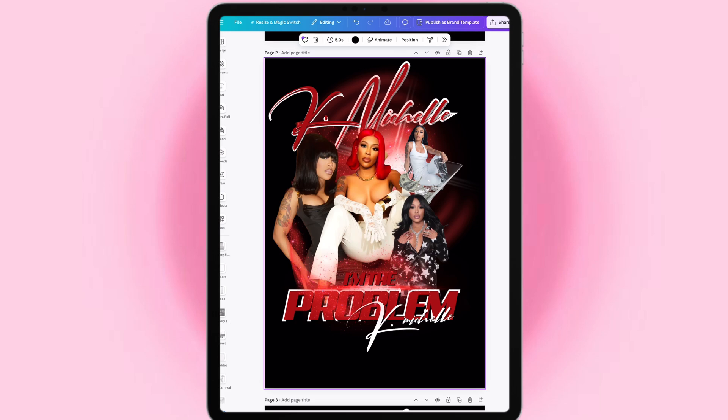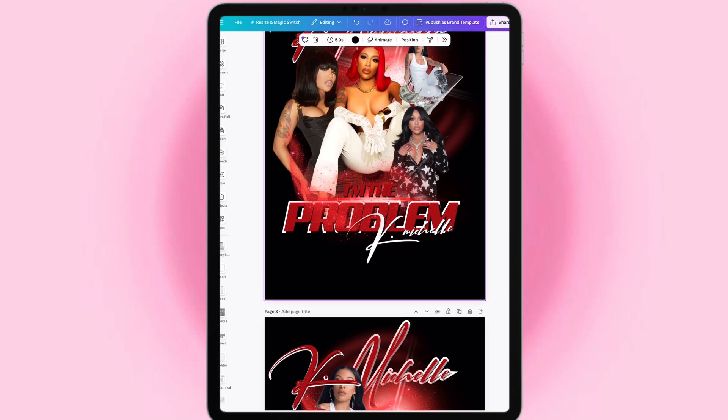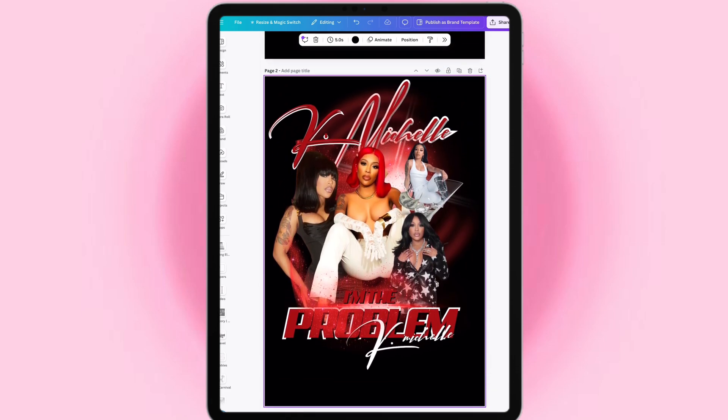Alright you guys, so let's dissect this Kate Michelle t-shirt. It's simple as 1, 2, 3 y'all.